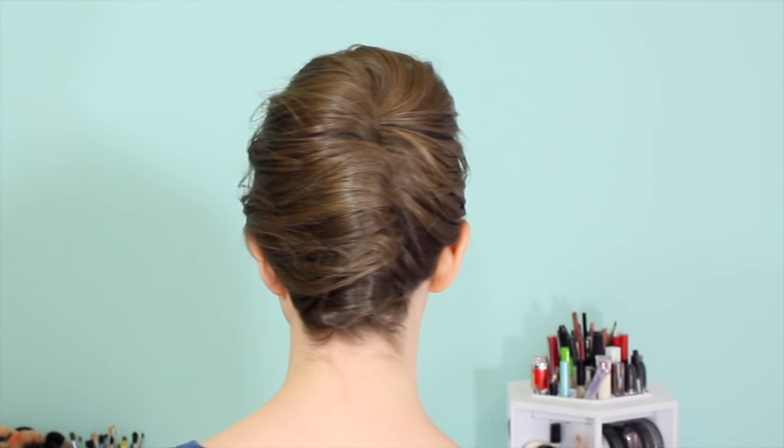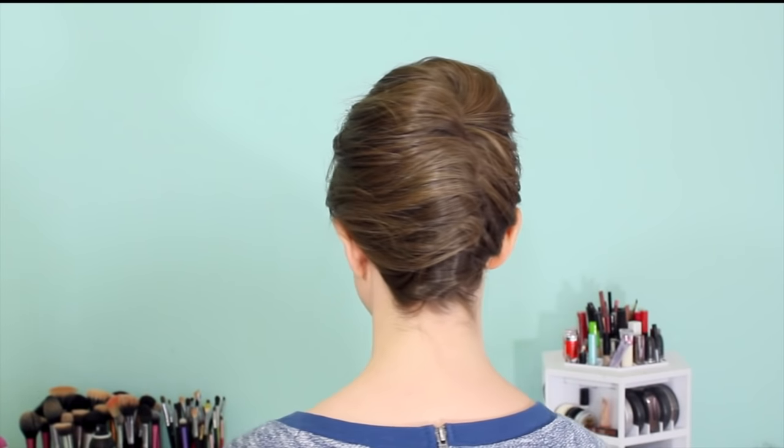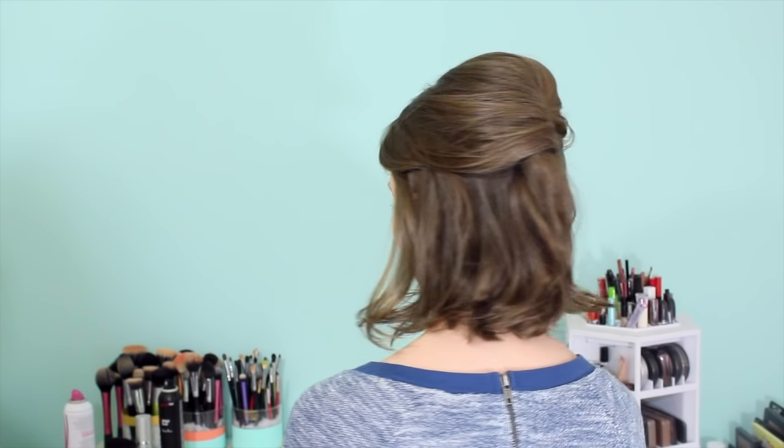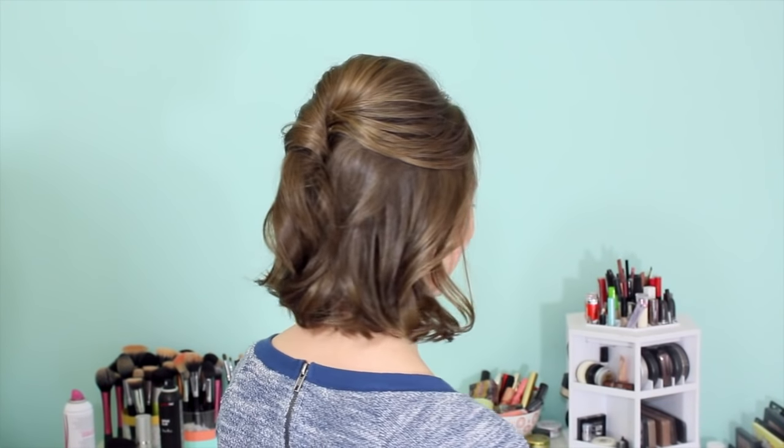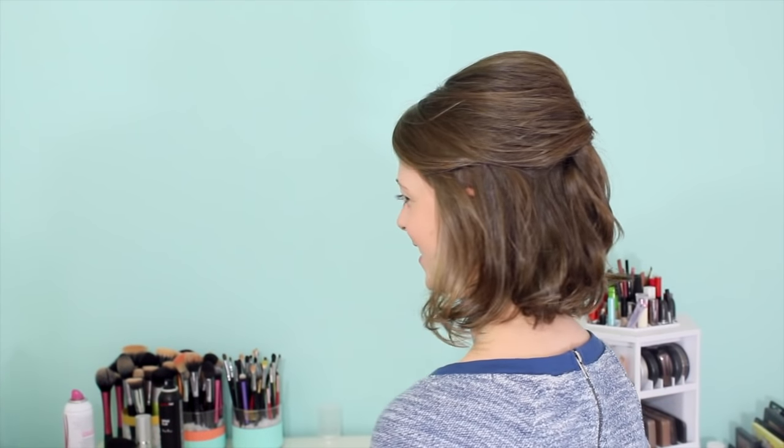Hey everyone, Kaylee here with our last video of February, and today we're going to learn how to do a French twist on short hair. I'm also doing this French twist inspired half updo just in case a French twist isn't quite your thing. This is actually a lot easier than you'd expect it to be and totally doable, so let's go ahead and get into it.